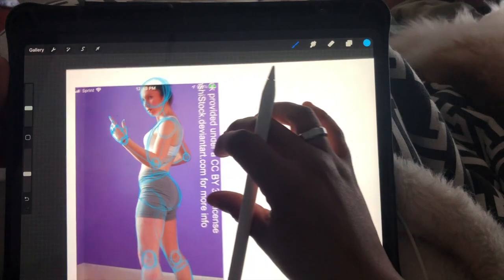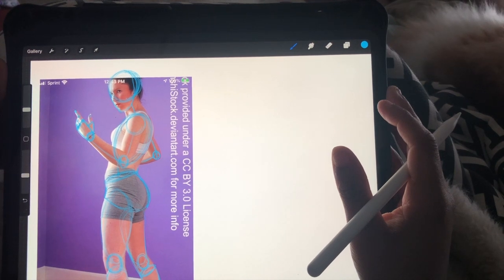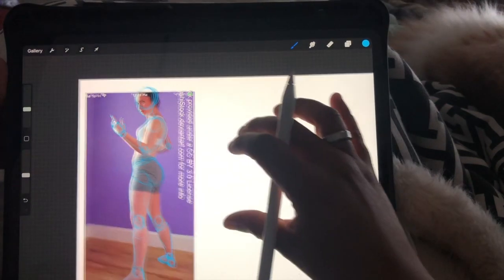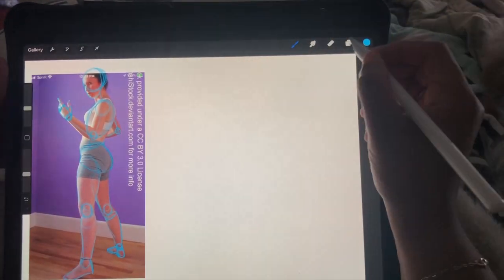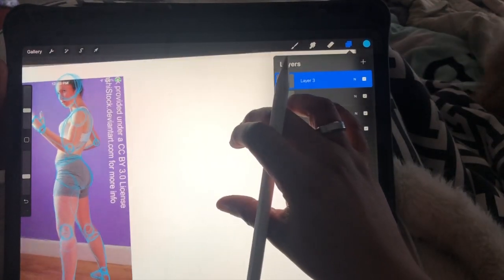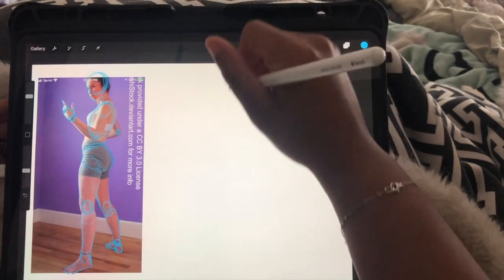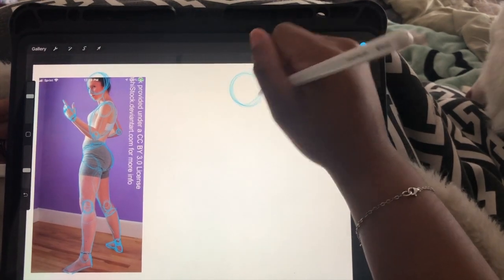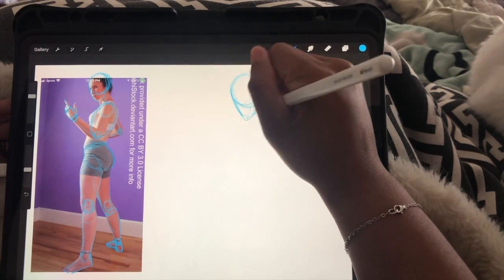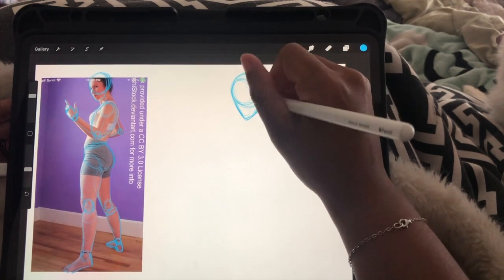Again, bodies are made up of shapes. Your elbows, knees, wrists, and ankles are usually spheres — because if you take your wrist, you can move it around like it's on a ball. Your thighs, if you look down at them right now, are a huge cylinder shape, and so are your calves, and your arm above and below the elbow. If you can learn to get those shapes and practice on your favorite pose, trace it and use those shapes to see how the body is going to be.